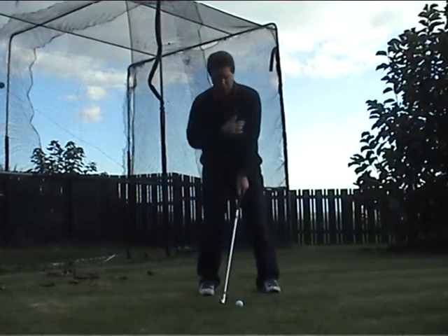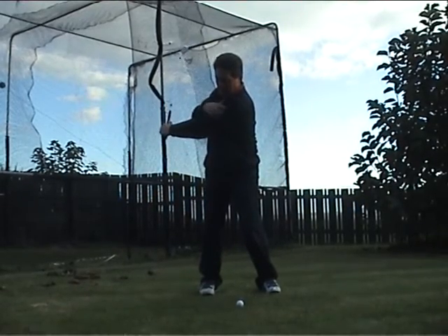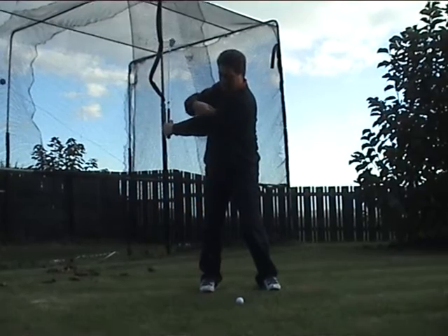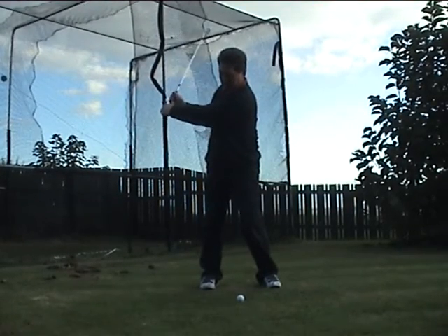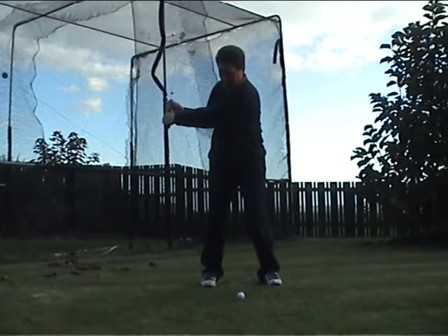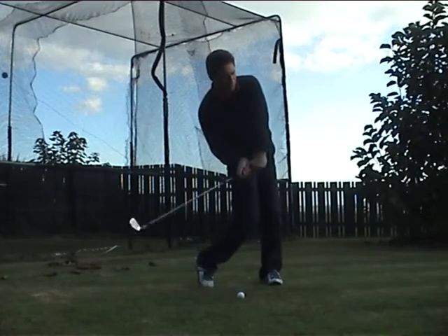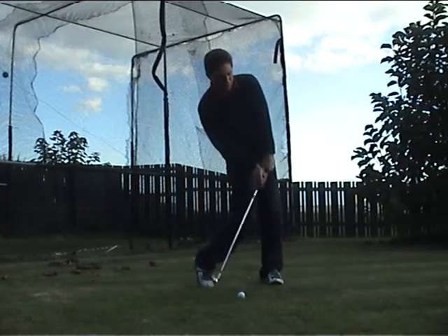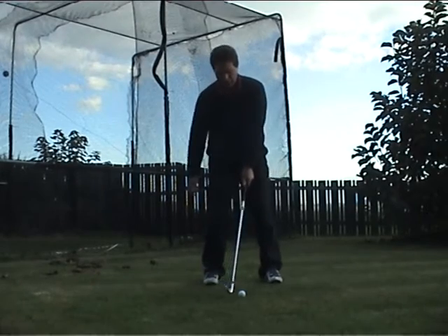So as you can see, the secret of this golf swing is basically, when we've cocked here, the left arm must stay straight and pinned to our chest. As our right leg moves forward, it brings everything down together, shifts it through, and we get to impact position by unwinding our wrist, and it comes forward.